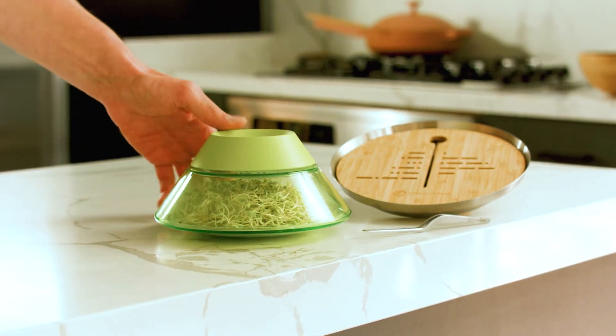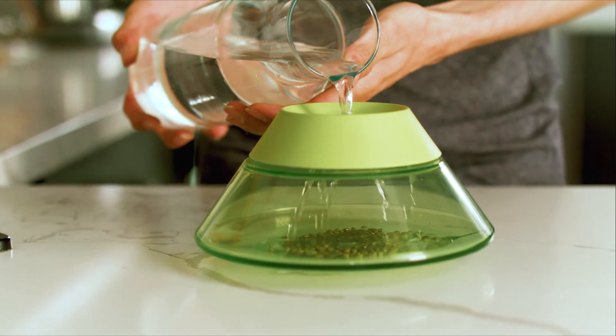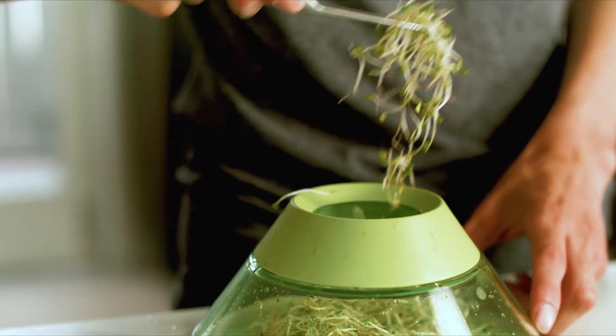Introducing SproutyPod, the coolest little micro farm for your home. SproutyPod is a compact, beautifully designed, all-in-one system for growing delicious and healthy sprouts indoors.